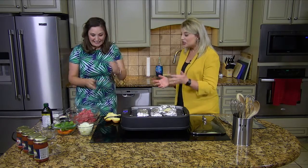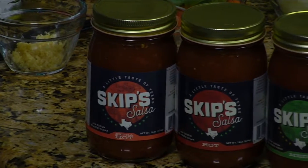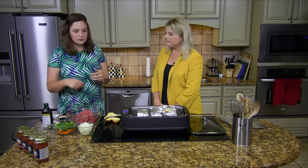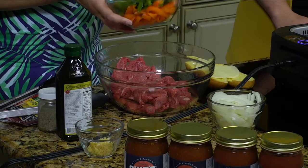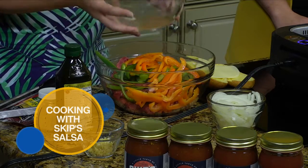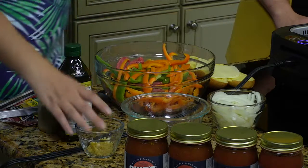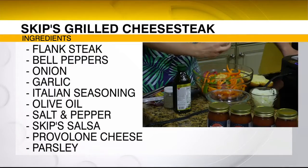Okay, so we're going to make a cheesesteak today — Skip's cheesesteak. We've got about a pound and a little extra of meat. It's flank steak, just sliced really thinly. And then I took two bell peppers and sliced them really thin. You can use whatever colors you want; I like to use orange ones — they taste and smell so good, they're a lot sweeter. And then this is about a tablespoon of garlic, minced.